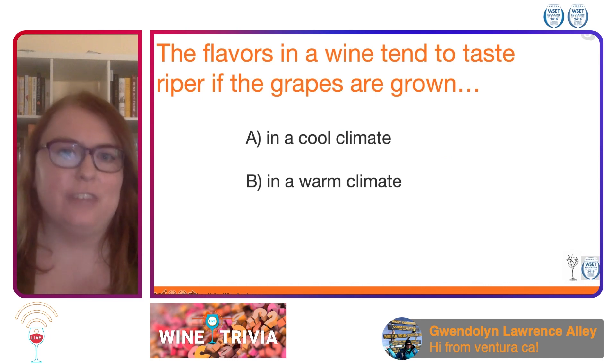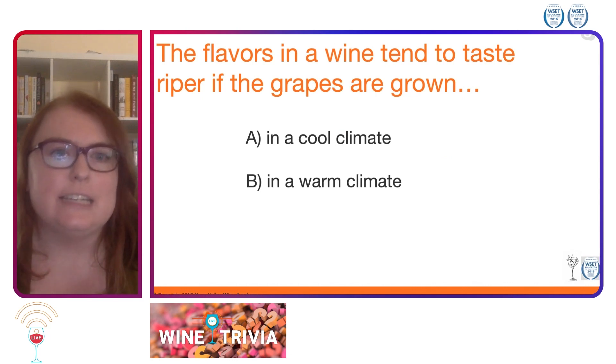Question 1. The flavors in a wine tend to taste riper if the grapes are grown: A, in a cool climate, or B, in a warm climate.